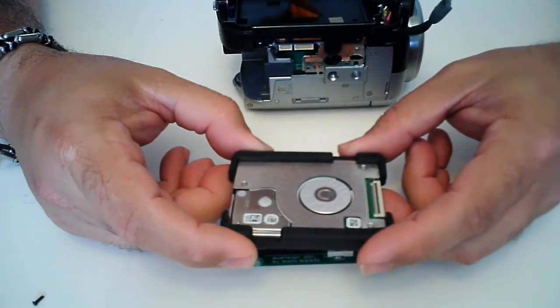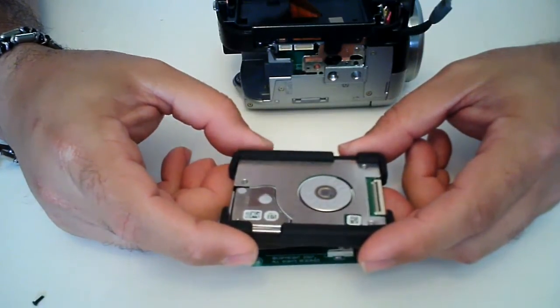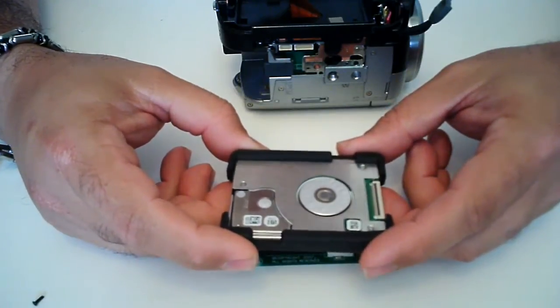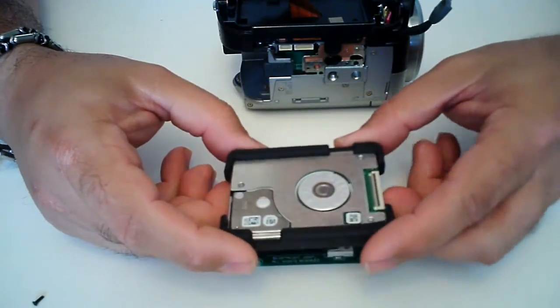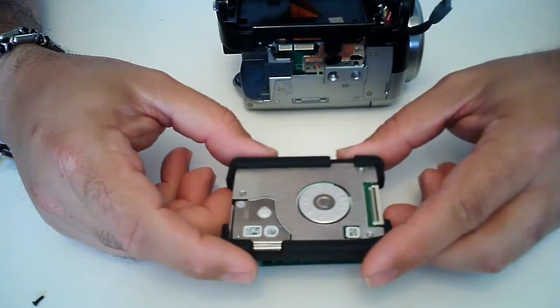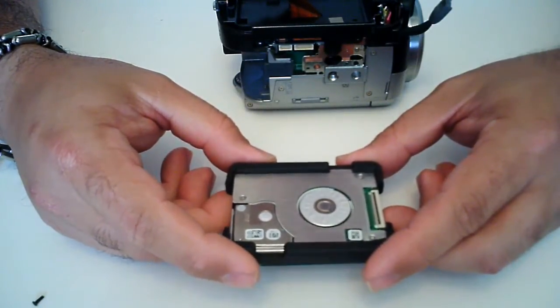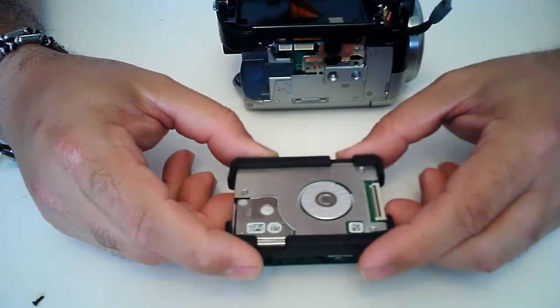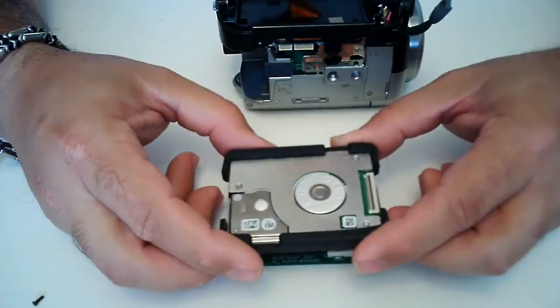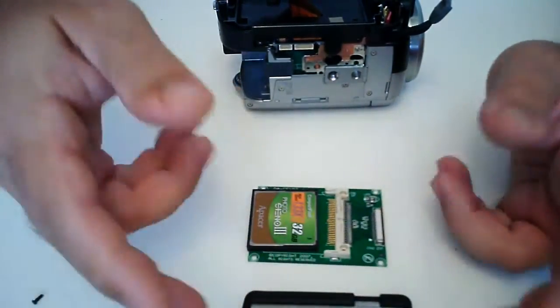Quite honestly, they're very expensive. The cheapest one I could find was a 32 gig solid state hard drive, and on eBay they were like 60 bucks. That's not a bad price for a solid state drive, however it's more money whenever you don't have that much to invest in just one thing.